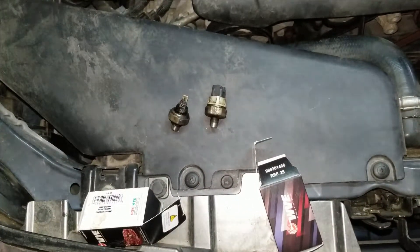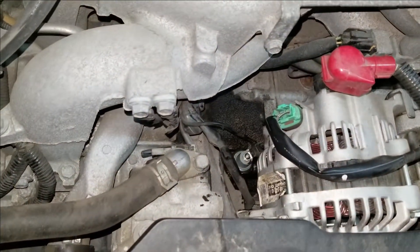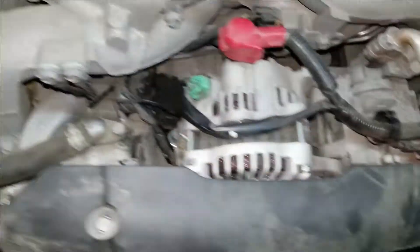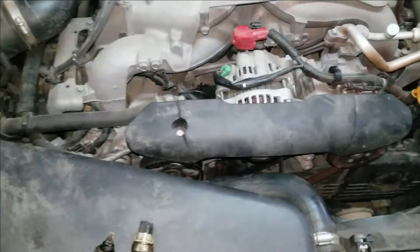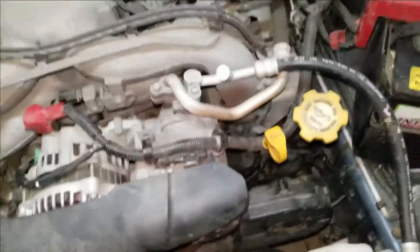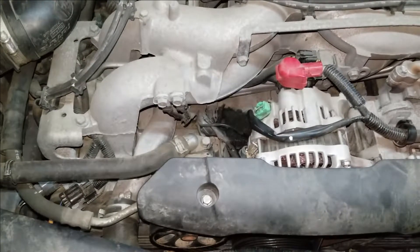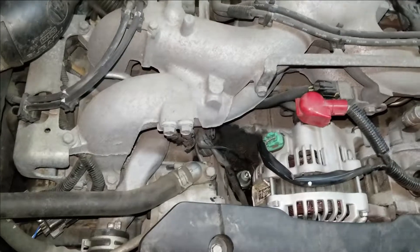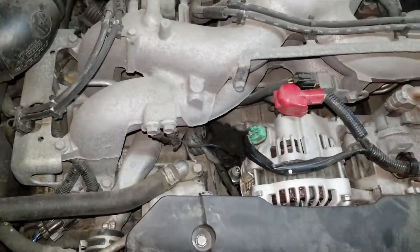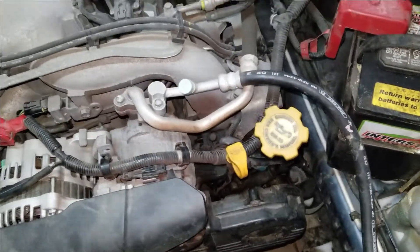Got both of those sensors on the front here swapped out. There's the new one there on the passenger side and then there's the new one on the driver's side, all plugged in and hooked up. It'd be nice to degrease it right now, but it's about maybe 10 degrees outside, so it's kind of hard to get to a hose or an easy water source to spray this stuff. So it'll just have to stay kind of oily for now, but shouldn't leak any more oil on the top end here.